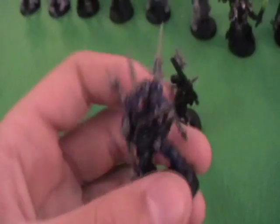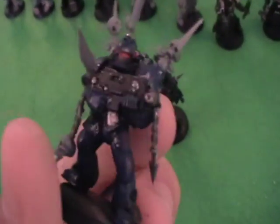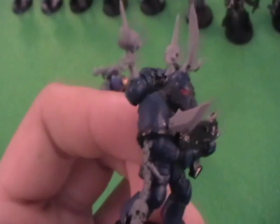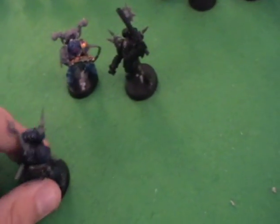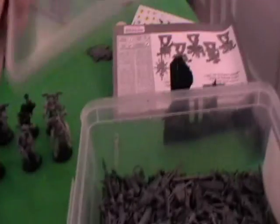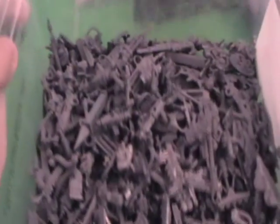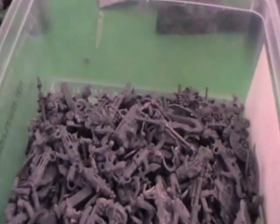So really what you want to do is take a standard space marine and plug in all of your bits. Here's another idea of what you can do, and for that you're going to need to start hoarding all of your bits. So here we have my 40k bits box and here we have all of my bits — quite a lot of stuff in here.